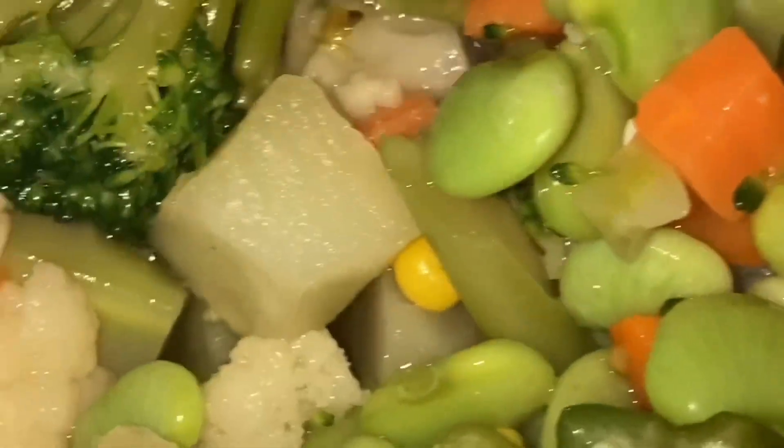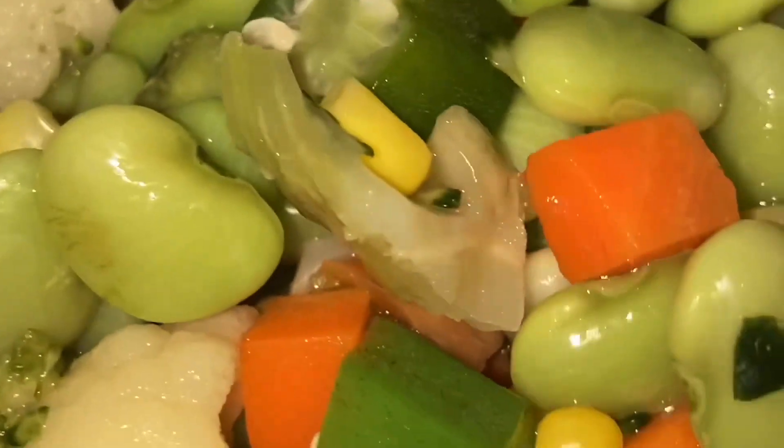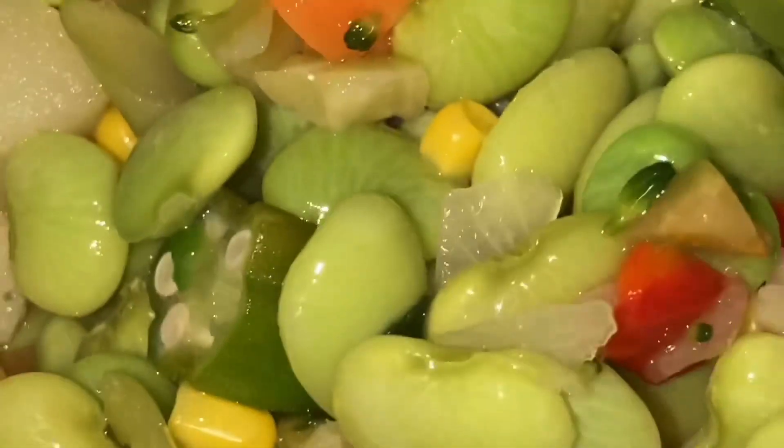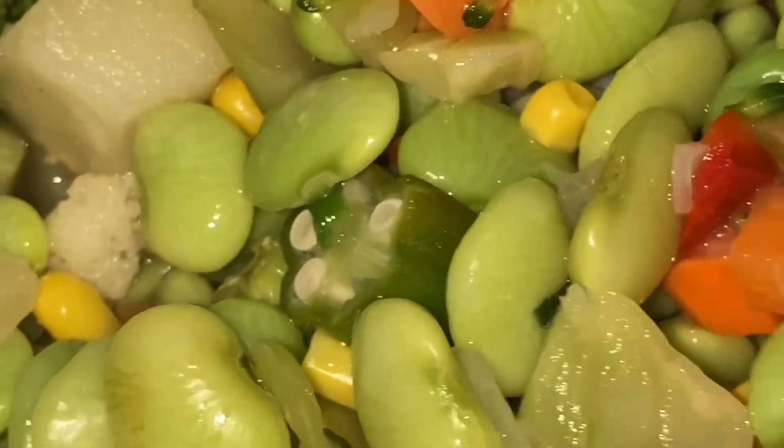First, wash your hands. Clean your food. And then seasoning is what you do. So as I prepare this, watch the seasoning.